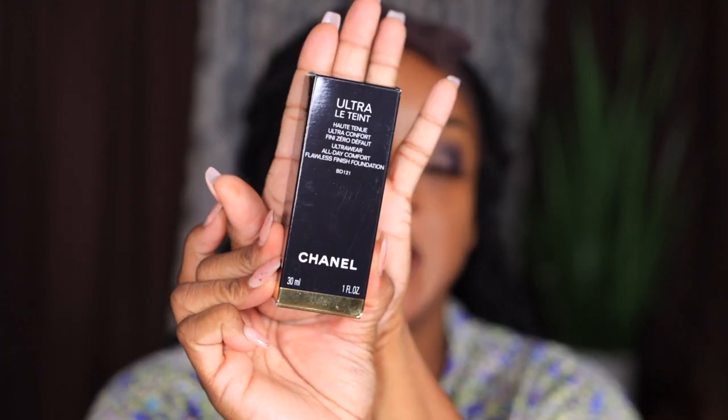So I recently purchased some stuff from Ulta, and one of the things was this Chanel Ultra Wear All Day Flawless Finish Foundation in BD121. I know this is an older product but I wanted to give it a try. I was in Ulta, swatched the sample — perfect shade — but they didn't have it in-store, so I had to order it online. It was sixty dollars, kind of pricey but not too bad. It's enriched with luminous perfection soft focus powder.